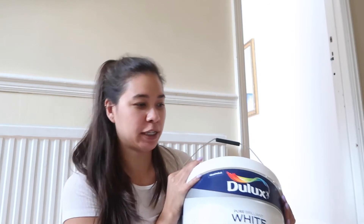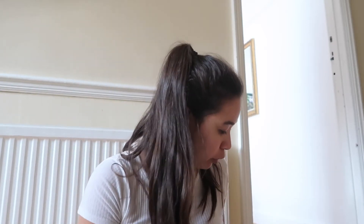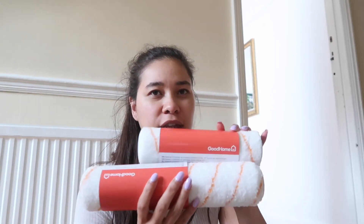A little B&Q haul. I just got back, had some food, and I want to see if this stuff works. The last thing I got is a massive thing of brilliant white — this is what all the walls are going to be, not this yellow that's here. It's quite yellow but it's going to be this white. Just matte white, brilliant white. So I've got some new rollers — it's quite a large one, hopefully they will fit.